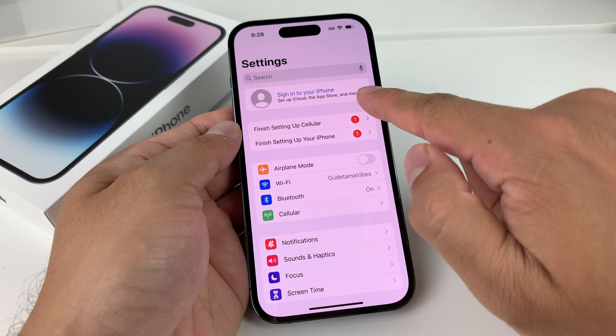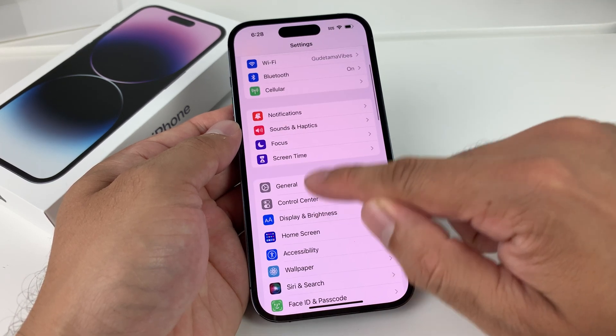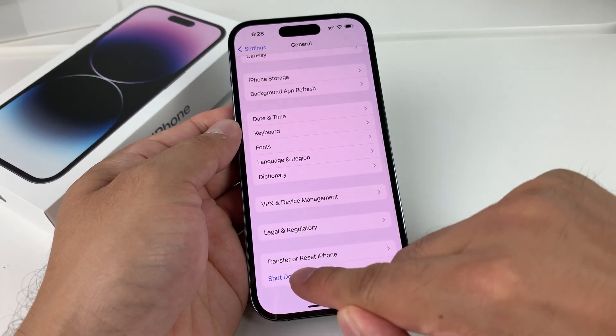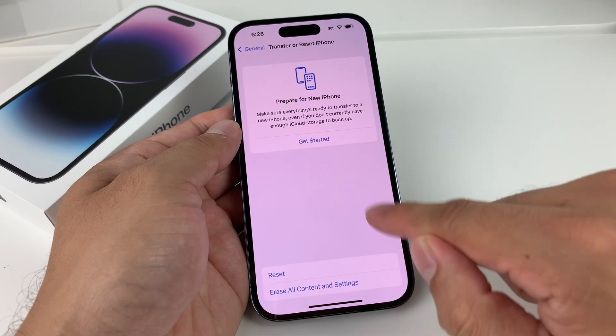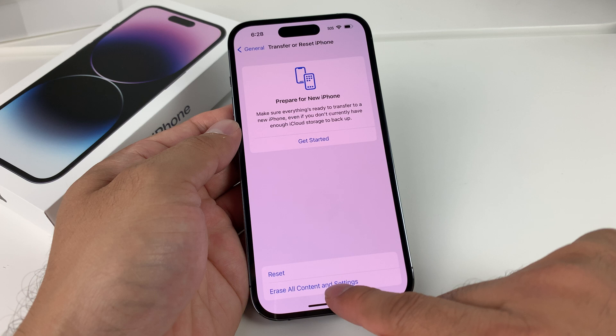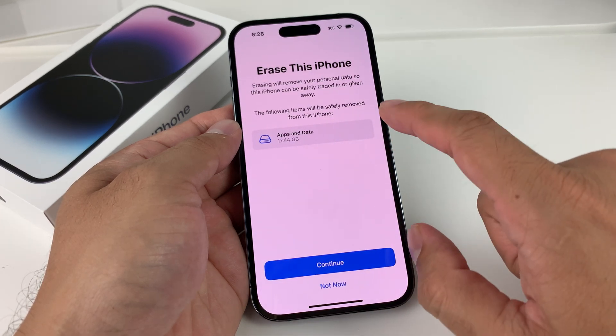Once you see this, it means your account is signed out, which is the very first step. After you've done that, go back into Settings, go to General, and then all the way down you'll see the option for Transfer or Reset iPhone. Click on that, then click on the bottom option: Erase All Content and Settings. Click on that, and it'll show you how much is going to be erased.